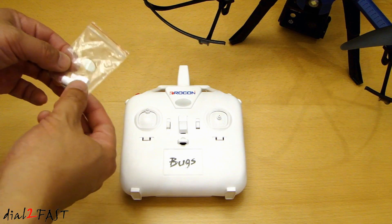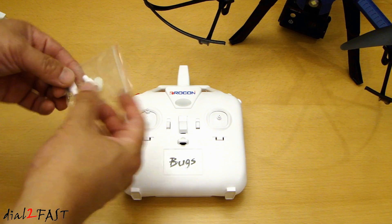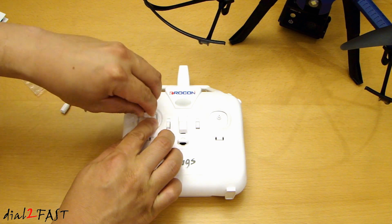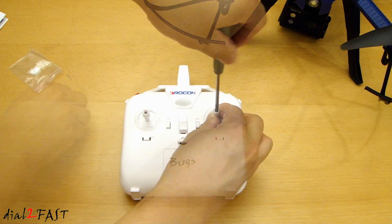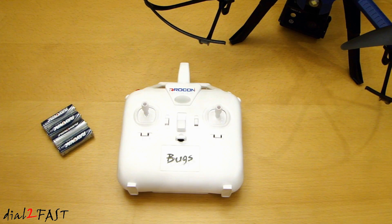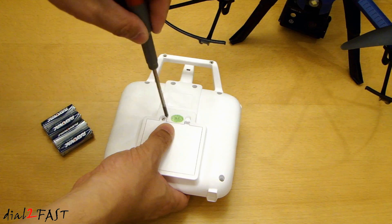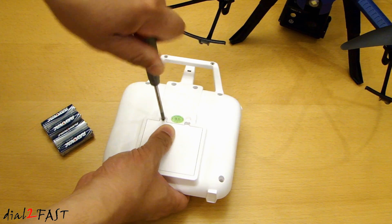For the controller, you do need to install the left and right sticks. Inside this bag we have the sticks and the screws. This controller uses four AA batteries. To install the batteries, turn it around and there's a Phillips screw that you need to remove.